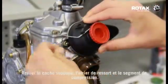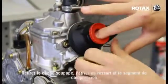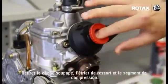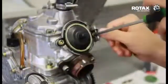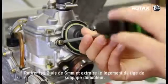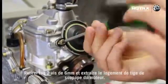Remove valve cover, spring clip and compression spring. Undo the 2x6mm screws, removing the valve rod housing from the engine.